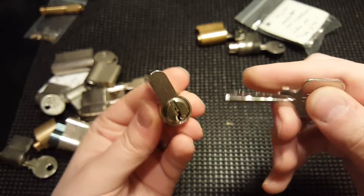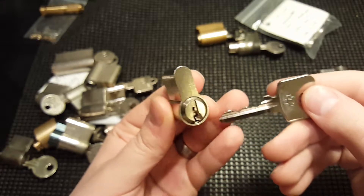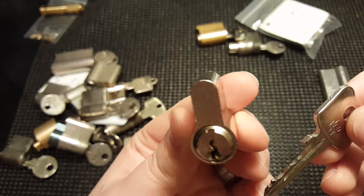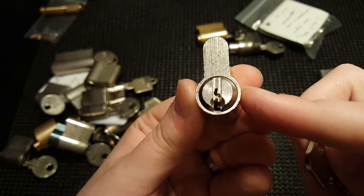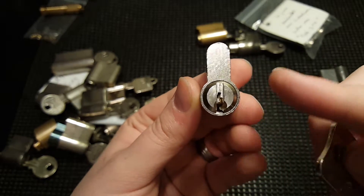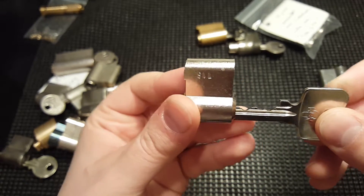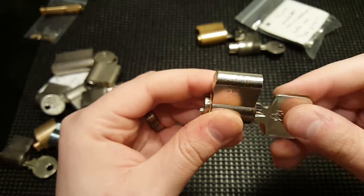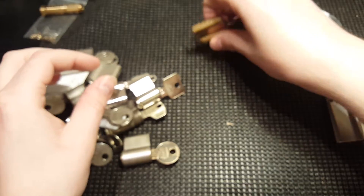This one doesn't have a brand — it says KBV and it looks like a standard Euro keyway. A lot of different brands have a keyway that looks very similar to this, so I'm thinking this is like the Kwikset of Europe. Works very nicely with a stainless steel key.